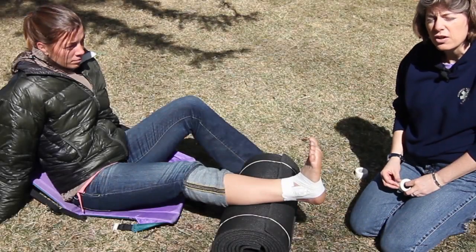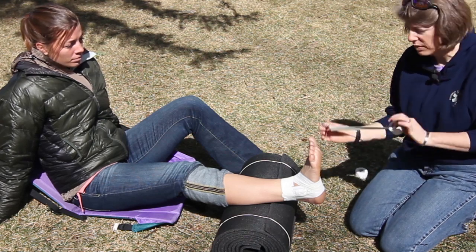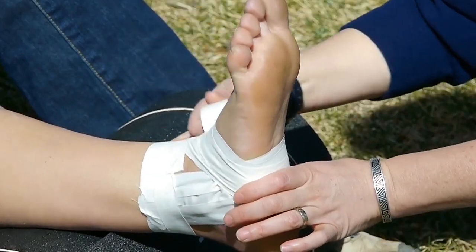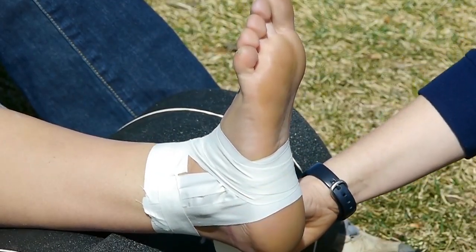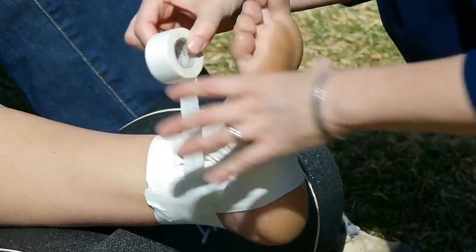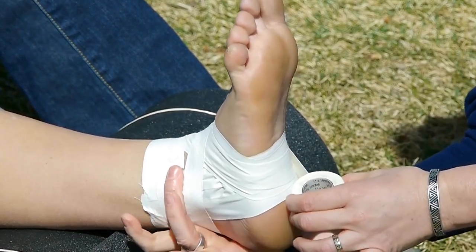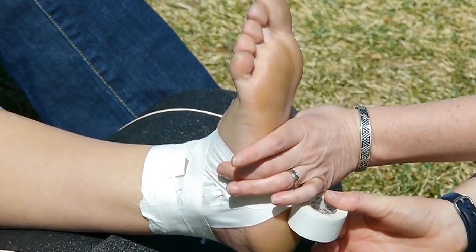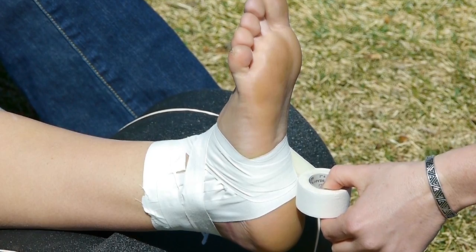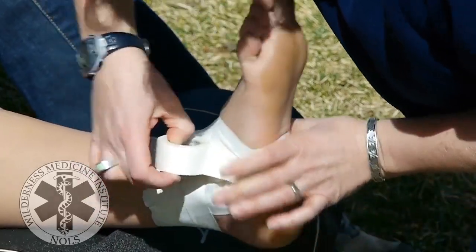Next I'm going to do figure eights — three of them — starting in exactly the same place on the uninjured side. I come under the arch of the foot, across the top of her foot, and target her inside ankle bone. Then I come behind the Achilles and target her outside ankle bone, come across the top of her foot and back underneath to the arch. The figure eight is made by having a loop behind her Achilles and a loop under the arch that crosses on top of her foot. I can rip the tape and start a new figure eight, or go continuous and add two more.